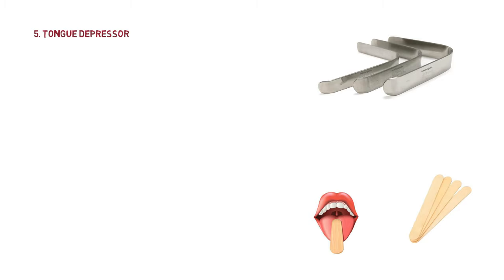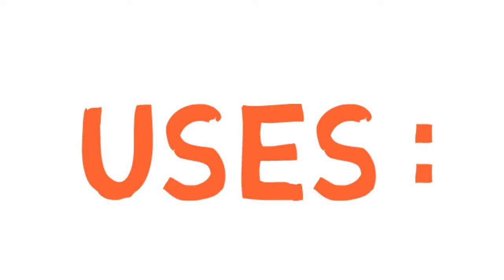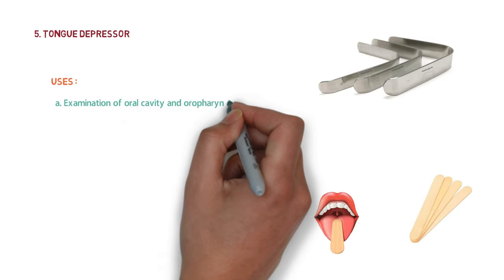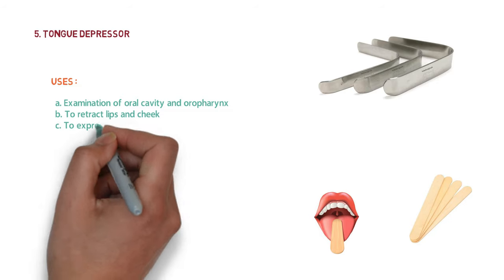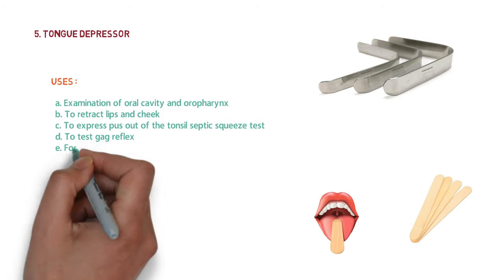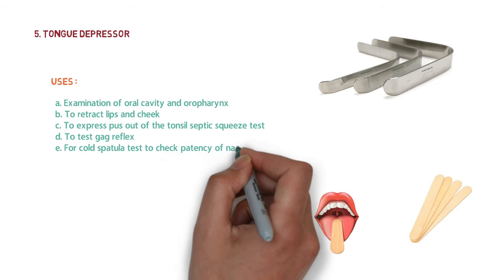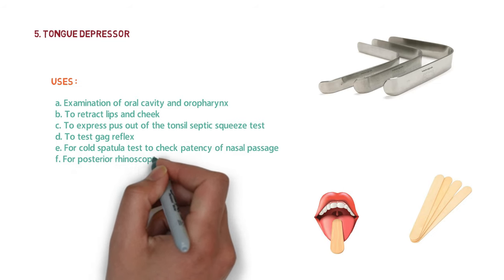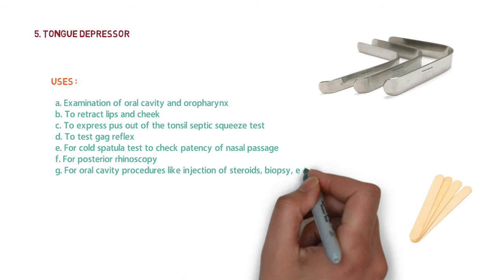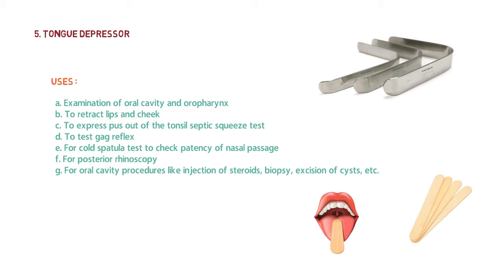Both disposable and reusable types of tongue depressors are available. The uses of the tongue depressor are examination of the oral cavity and oropharynx, retracting the lips and cheeks, expressing pus from the tonsil in the septic squeeze test, testing the gag reflex, cold spatula test, checking patency of nasal passage, posterior rhinoscopy, and oral cavity procedures like injection of steroids, biopsy, and excision of cysts.